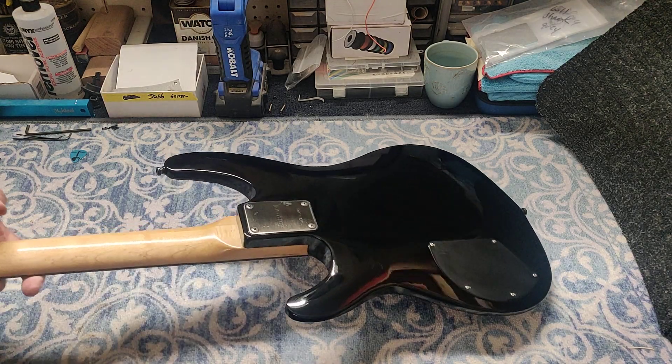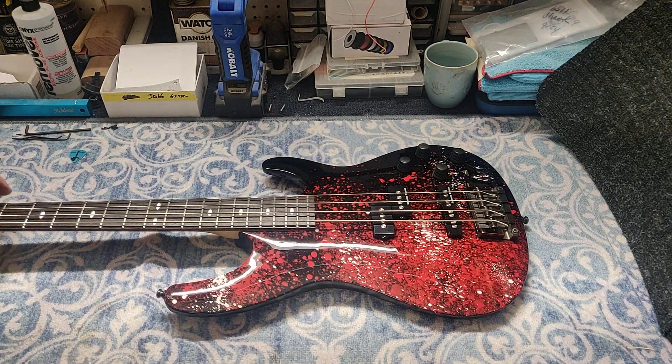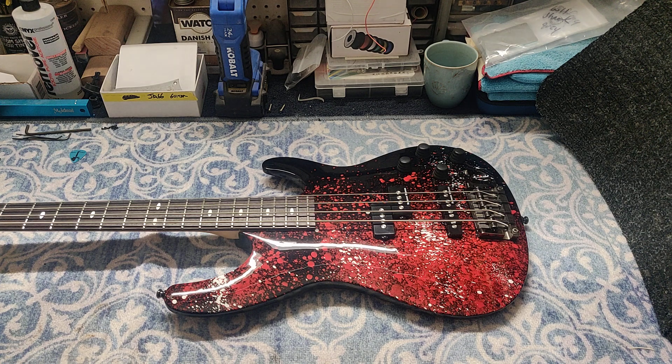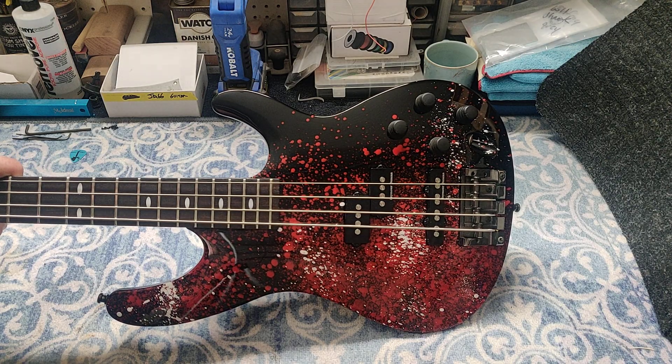The splatter finish came out not bad at all — and this is actually my first splatter job, which is strange because I've painted over 2,500 guitars since 2004 and you'd think I would have done a splatter before, but no. This is the first one. The client wanted red and black with a little bit of white in there, and that's pretty much what we accomplished.